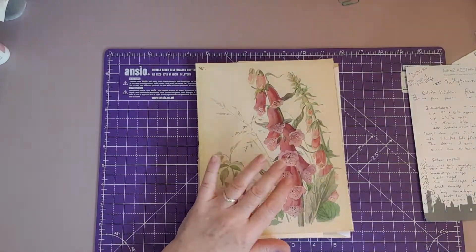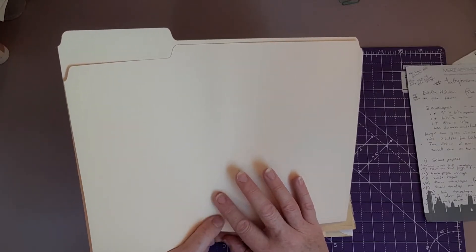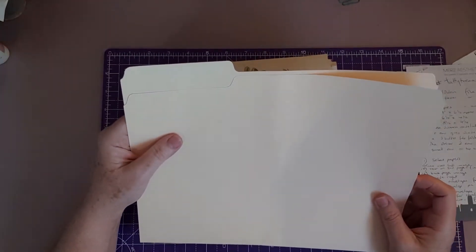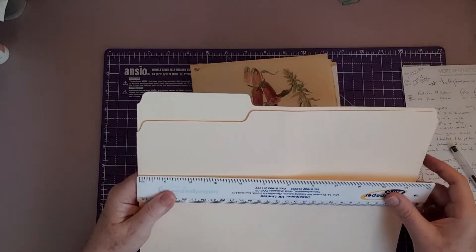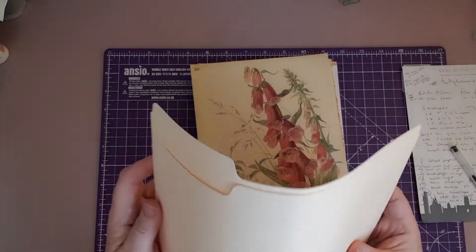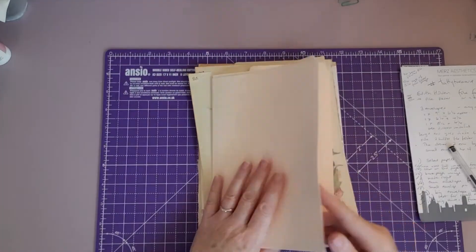The second episode was showing us the file folder. I'm using these Pendaflex USA ones which I bought in a box - I think it was a box of 50 - and they're a lovely cream card. They have two tabs. To give you an idea of size, they are just under nine inches tall by just over eleven and a half inches wide, not including the top tab. Tanya folded hers over so you have double pages on each side.